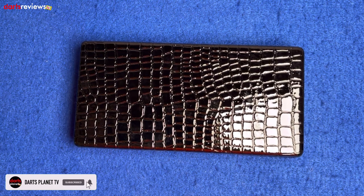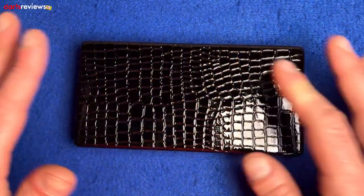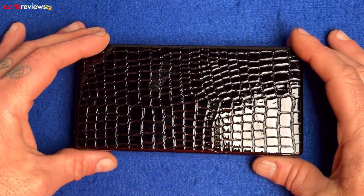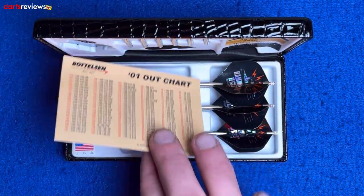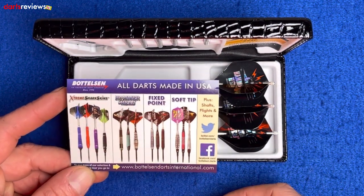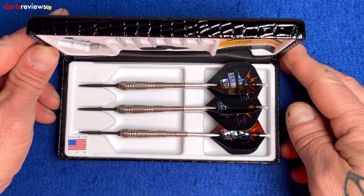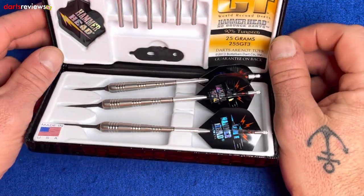Here's a closer look at the Bottleson GT Hammerhead darts — these are the 25 gram GT Hammerheads. First glance at the box: it comes with a nice little snakeskin finish, all ready to go. You pop it open and inside we've got a little checkout card. Flip it over and it shows some of the other Bottleson products. There are loads of different darts in the range.